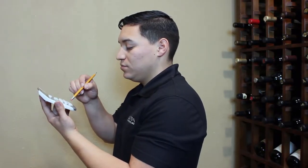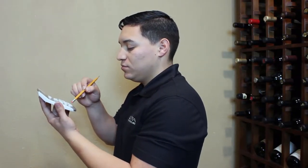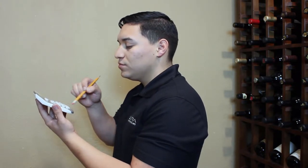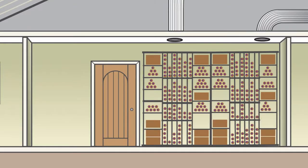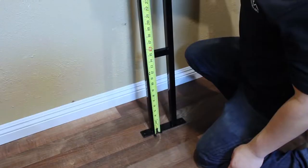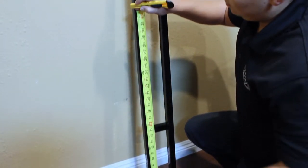Subtract 60 and 3/16 inches from the ceiling height to find the measurement for the length of the bottom frame. For example, this ceiling is 91 and 5/8 inches in height; subtracting 60 and 3/16 inches will give a bottom frame length of 31 and 7/16 inches. Measure the bottom frame from the base and mark the length determined from the previous step.